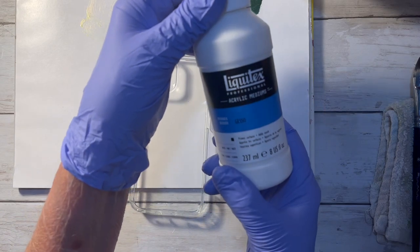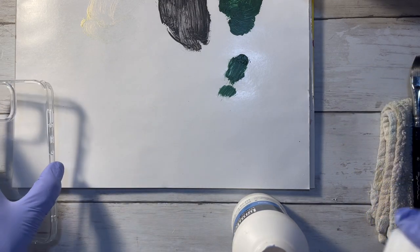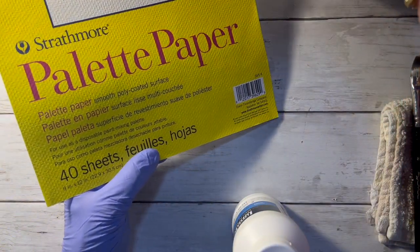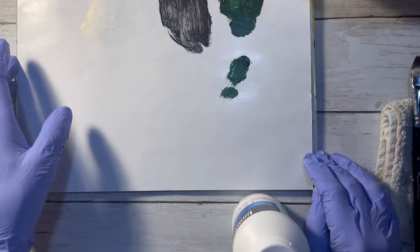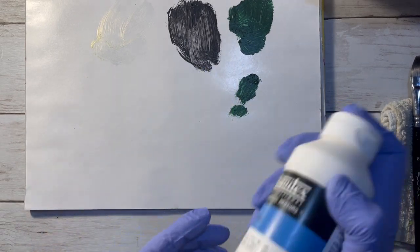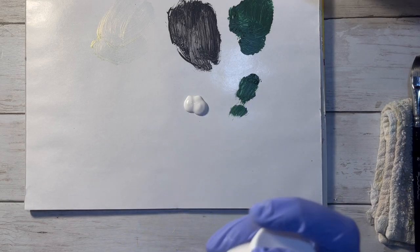I'm using Liquitex acrylic gesso. This is palette paper by Strathmore 300 series — there are 40 sheets in here. At some point I was probably putting some acrylic on the side of my 8x10 frames because that's some colors I used. You can put your acrylics on here and use it as a palette, and when you're done you can just throw it away.